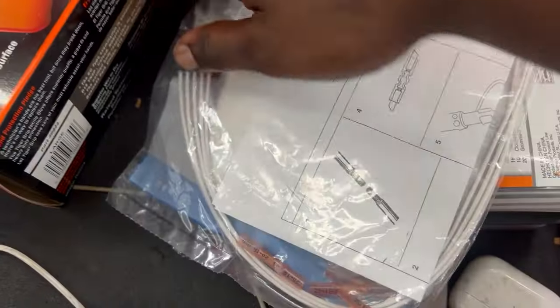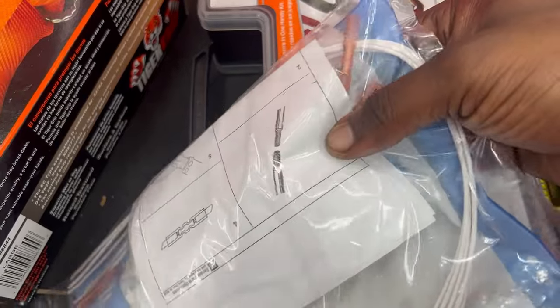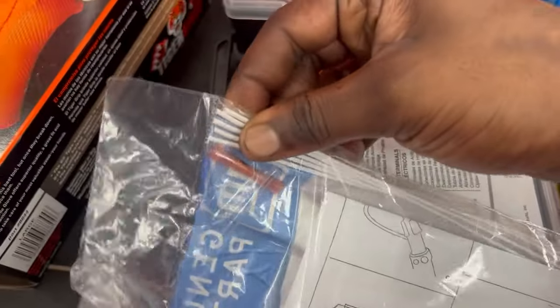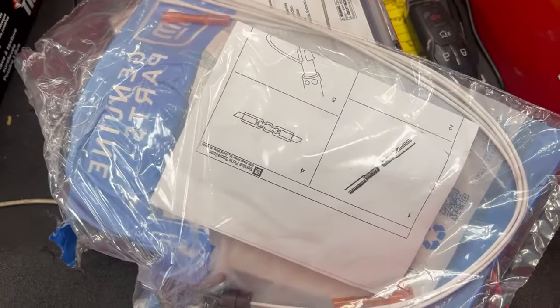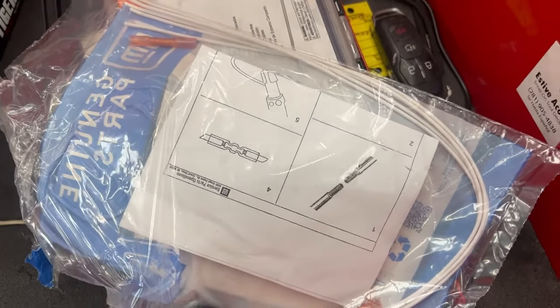So this is what the harness looks like — it's literally a connector, and they give you some connectors so you can splice in. You're literally gonna be cutting the wires and then splicing them. I'm gonna go ahead and get to it, and I'll try to set the camera up to get a time lapse.